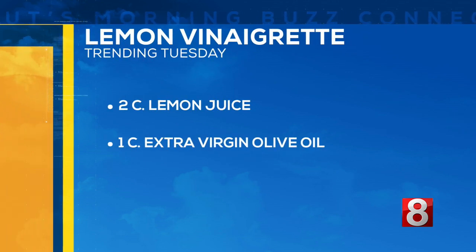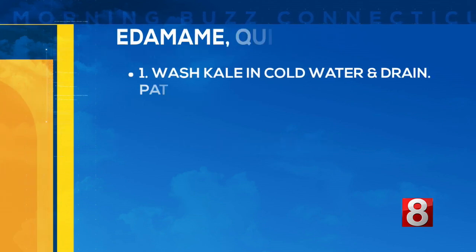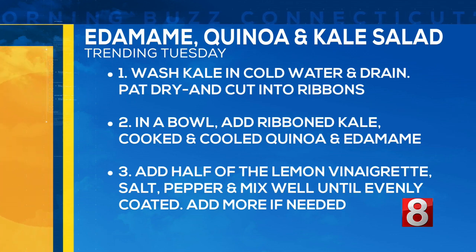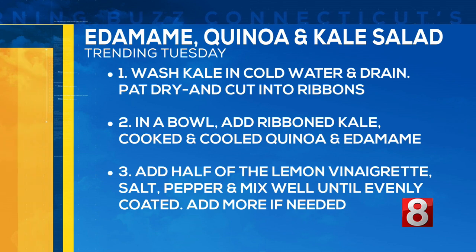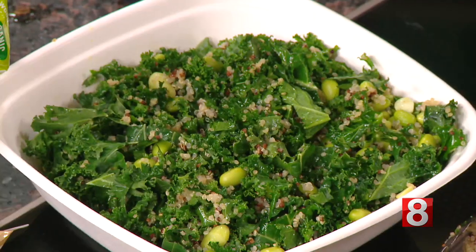And to make that vinaigrette, you'll want two cups of lemon juice — just squeeze the juice out — and one cup of extra virgin olive oil for the dressing. For the steps: wash the kale first in cold water, drain it, pat it dry, and cut it into little ribbons. Then put the kale in the bowl, add all the other ingredients, add your vinaigrette, salt and pepper, and mix it together.